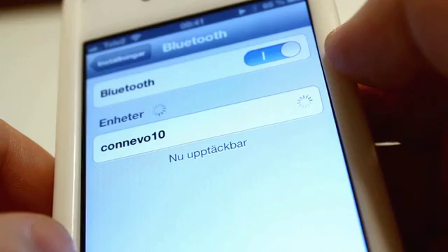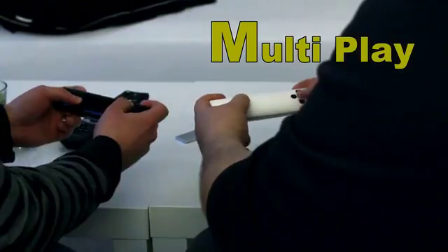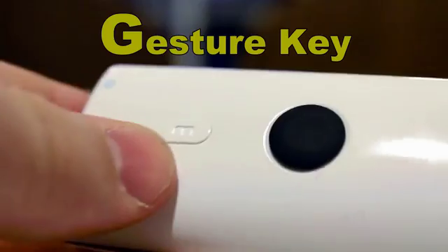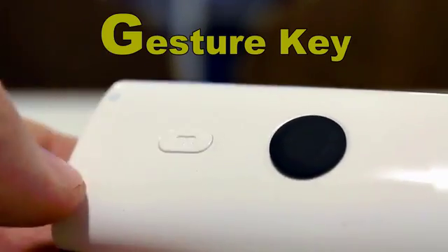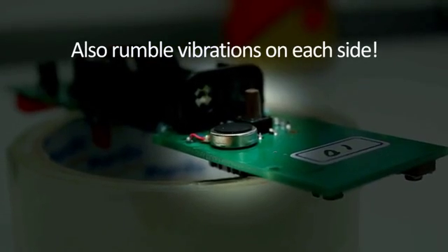It connects via Bluetooth, and you can use a pair of controllers for the games. We also have a gesture key, which when pressed, activates customized gestures for your apps.